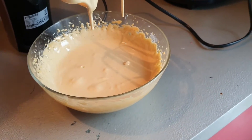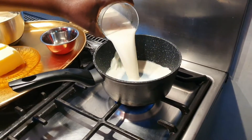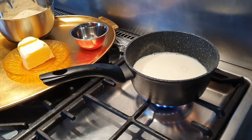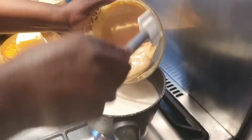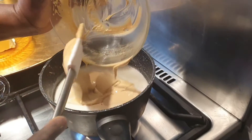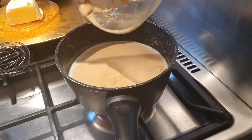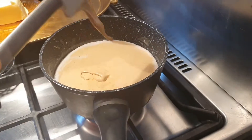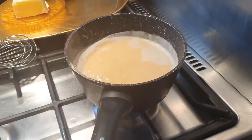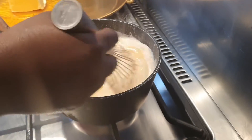Now I'm going to be pouring my milk inside my pot. I'll heat it a little bit. Now that my milk is hot, I'm going to pour in my mixture, then continue stirring until it gets thick.